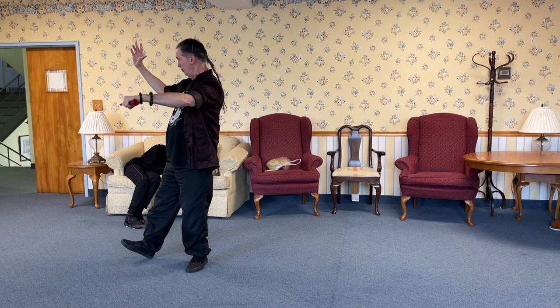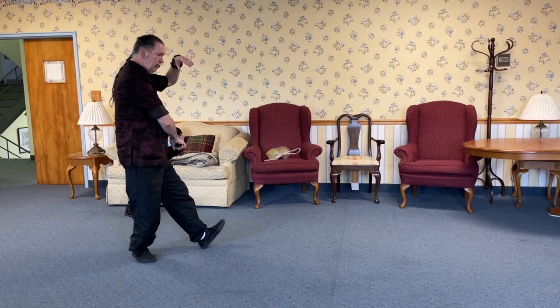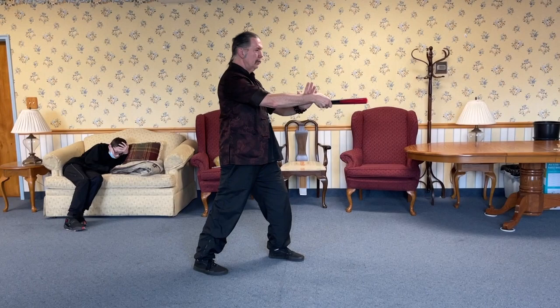Taiji beginning, hands from the loop. Right arm under, white crane open, double block, brush knee push, embrace ball, then synchronize right side up, left side up, support wrist.